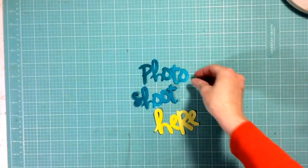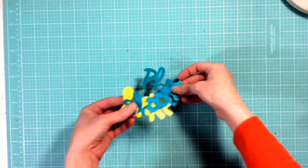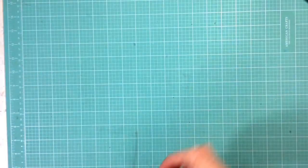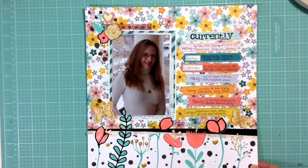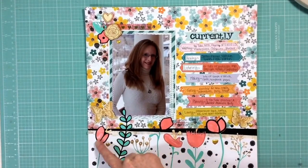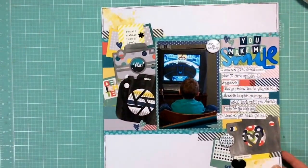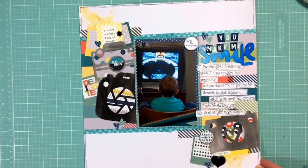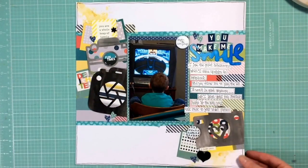Hello everyone and welcome to this little tutorial for February. Today I thought I'd share with you how I go about watercoloring die cuts that I cut on my Silhouette. I have a little bit of a different technique and I've really never seen anyone do it quite the way I do, so it's pretty simple and easy. This is an example of a layout I used where I watercolored some die cuts — the flowers at the bottom — and here's another layout where I watercolored, and you can see the smile has a little bit of an ombre technique. I'm going to show you how I go about doing that as well as the cameras in this particular layout.